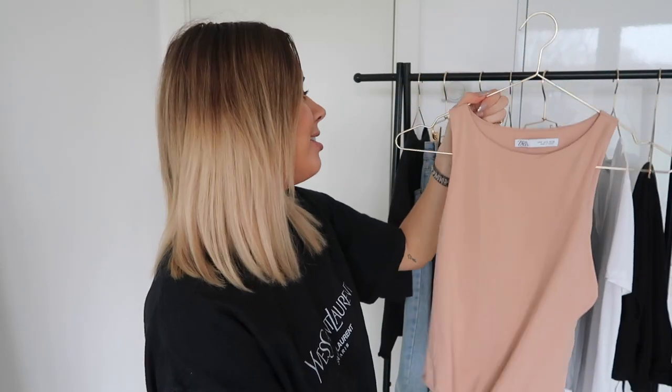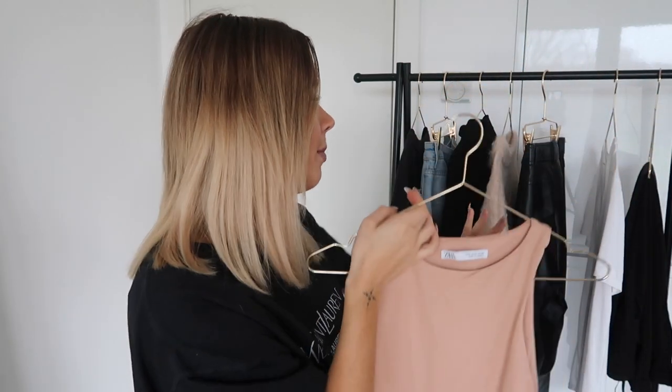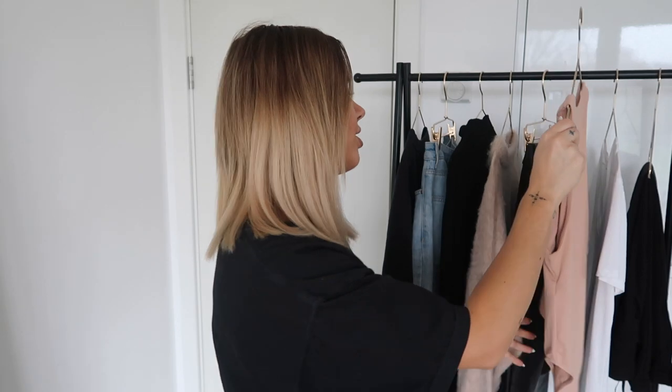Next, of course, we have a Zara body — I think this is the only video where I've ever bothered to hang one of these. I love these; I have them in pretty much every colour that exists. They sell out really quickly but do tend to come back in stock, so I'll link them below. I picked this nude colour in particular because it went really well with the majority of items on this rail. There was already a lot of black — the black jumper, black T-shirt, and leather trousers — so I went for the nude because it's a really lovely versatile colour and I get the most wear out of it.